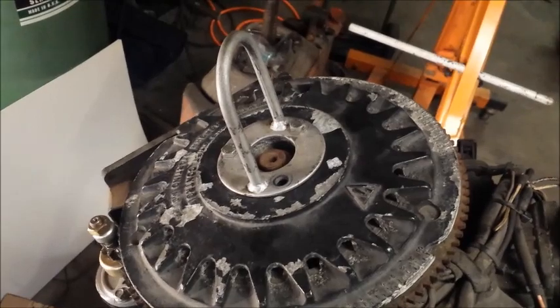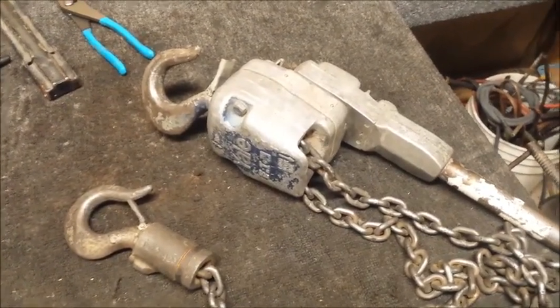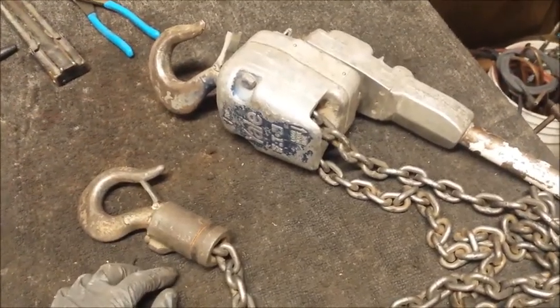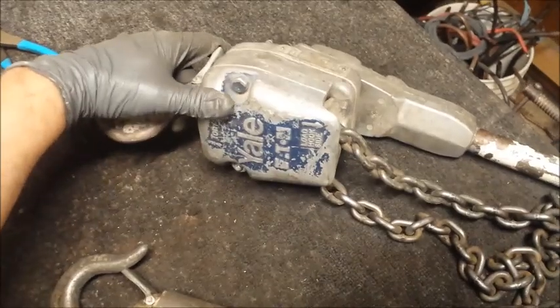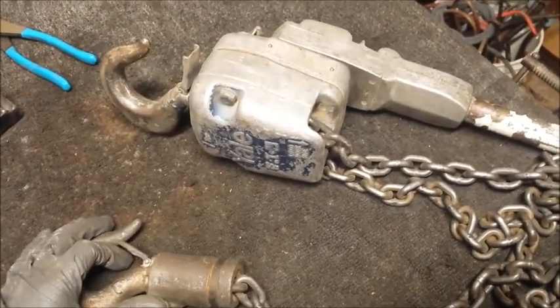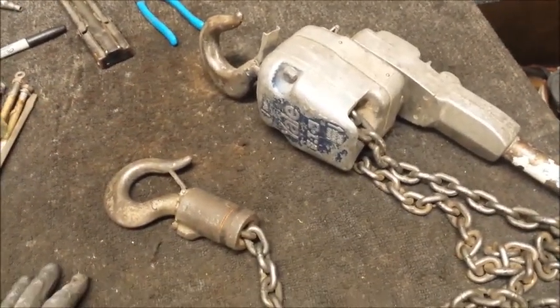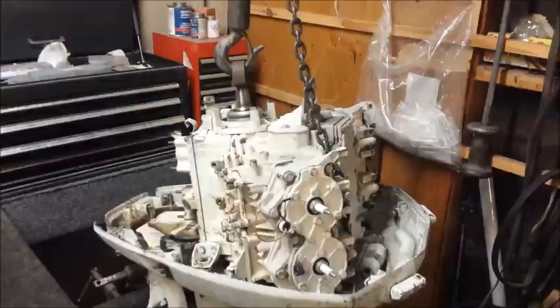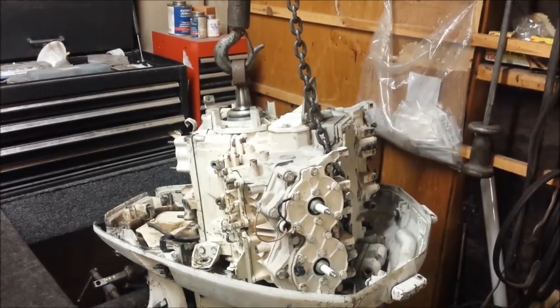I got my hook attached. Now I'm going to hook this up to a chain that I have in the rafters — this is a Yale chain pull, three-quarter ton. This tool is actually quite handy; I use it all the time. Way better than a come-along. I get my chain hooked up, got the chain a little taut, so I'm going to start ratcheting it and pulling it up to see what happens.